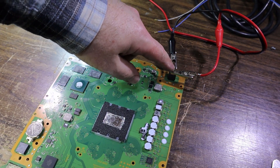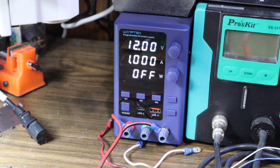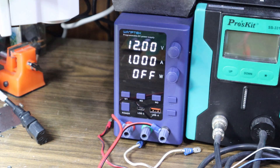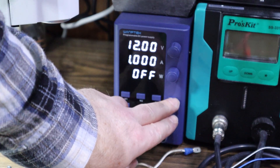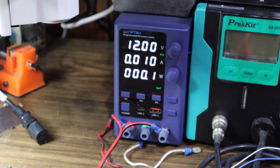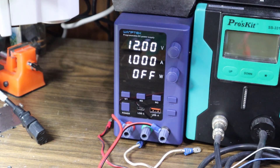We have the power supply hooked up and set to a one-amp limit to see what it does. These things are supposed to come up and draw a few hundred milliamps when you first power on and then drop to almost zero in standby. Turning it on — 300 milliamps and back down. That's a normal boot sequence. Doing it one more time to confirm it's not a fluke — same result. That further tells me it was the power supply and that a simple cleaning did it.